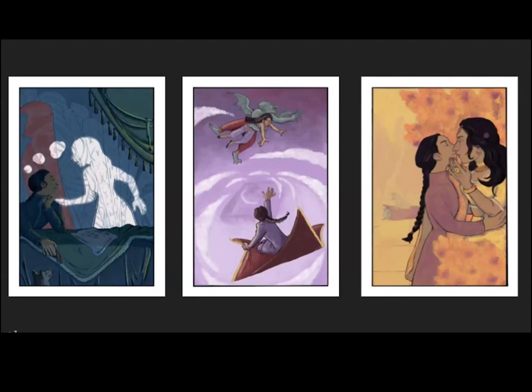This one was for a class. It was a triptych, so I had to have a beginning, middle, and end scene. It was a painting class but we literally had like two weeks left, so I did a digital painting instead. This is from Castle in the Air by Diana Wayne Jones. In this story, this guy is dreaming of a girl and realizes it wasn't a dream — she was real. He has a magic carpet, she gets stolen, but he ends up saving her and they get married. It's really cute. It's the same author who did Howl's Moving Castle.